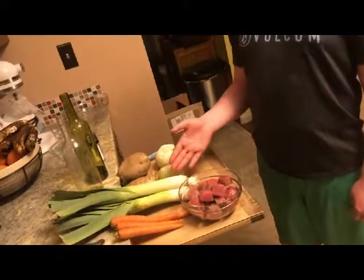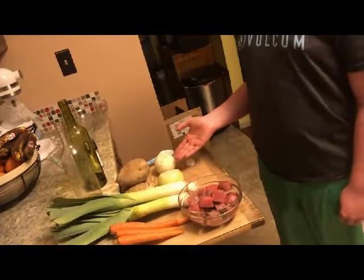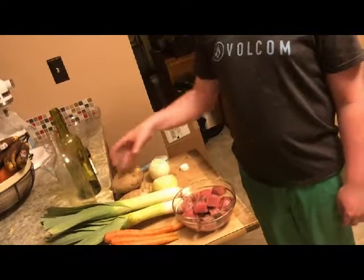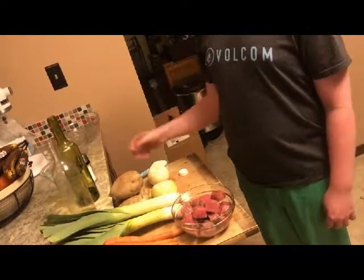Here is what you will need: stew meat, carrots, leeks, two onions, potatoes, vinegar, vegetable oil, salt and pepper, and flour.